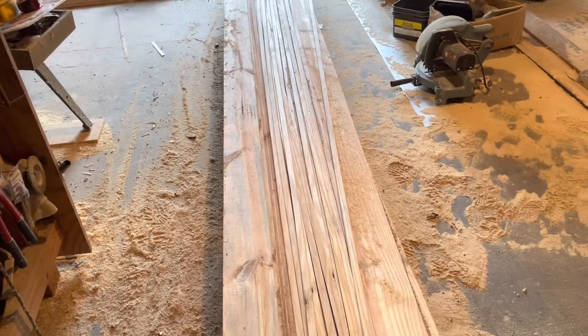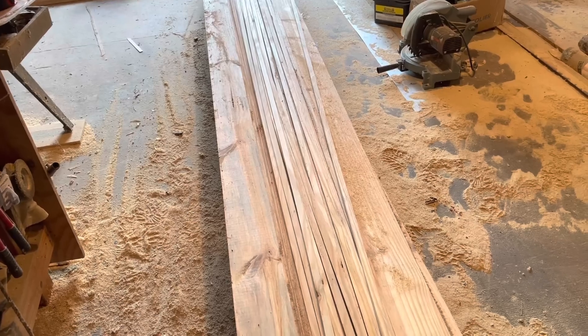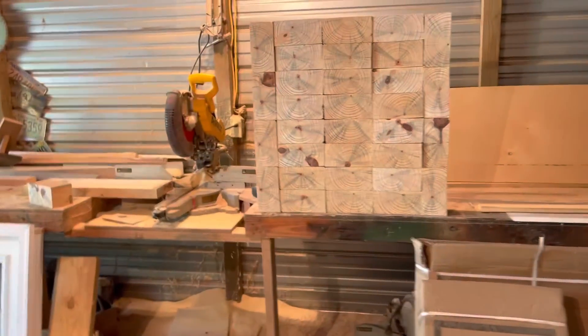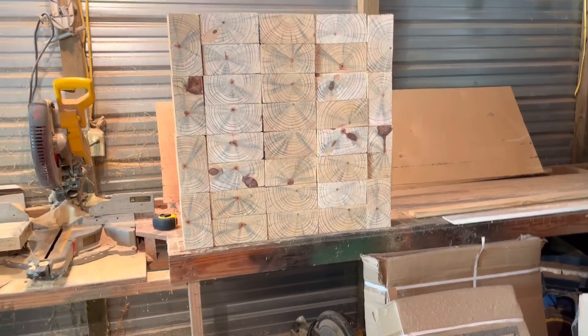I want y'all to excuse the mess in the shop right here, but it's about 1,000 degrees and I've been working on I don't know how many things at one time. I needed something else to do, so I'm working on a throwing axe target — throwing knife, hatchet, whatever you want to call it.